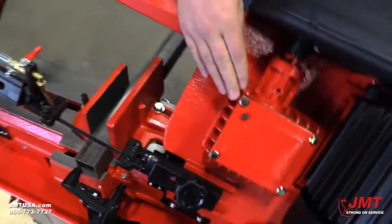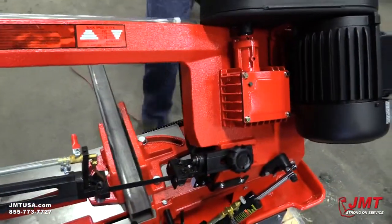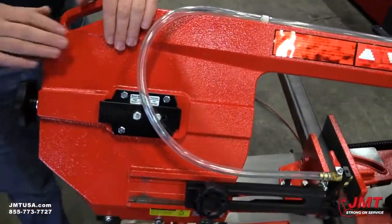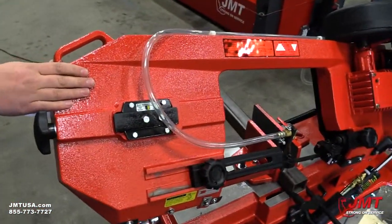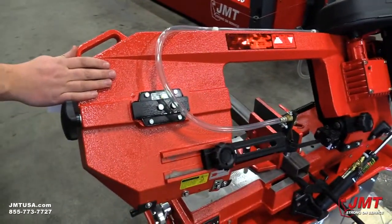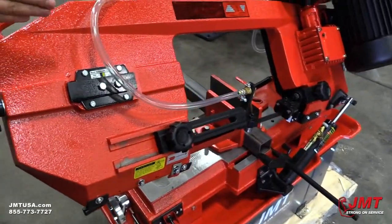It utilizes a gearbox that's got an oil bath. It's a cast iron head — it's not tubing. I like cast iron better. With tubing, you hit it and you get vibration, and when you get vibration it goes into your cut. That wears out your blade quicker.